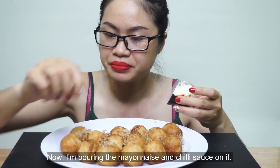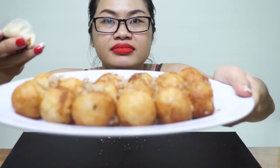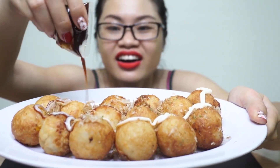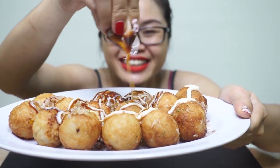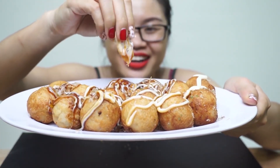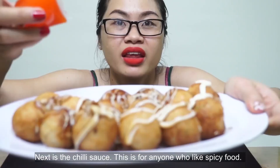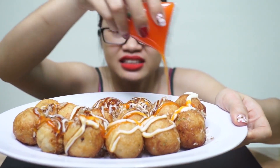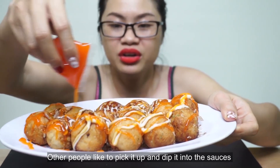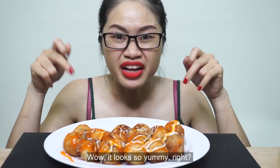Có cả tương ớt nữa nè mọi người. Bây giờ mình sẽ đổ mayonnaise và nước tương lên nha. Mọi người hãy làm với mình nào. Nhìn thật là quyến rũ. Bây giờ thì tới tương ớt nha, đây là dành cho những ai ăn cay. Người ta thì chấm lên thôi, còn chút thì thích là xịt nó lên thế này nè. Vừa thôi, nhiều là cay lắm. Đúng là nhìn nó hấp dẫn hơn đúng không mọi người.